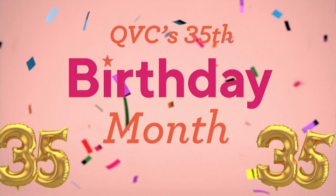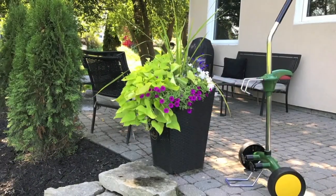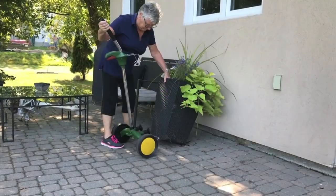Can I show you something else coming up? If you love to garden and maybe you've experienced doing some more container gardening — what do I do?